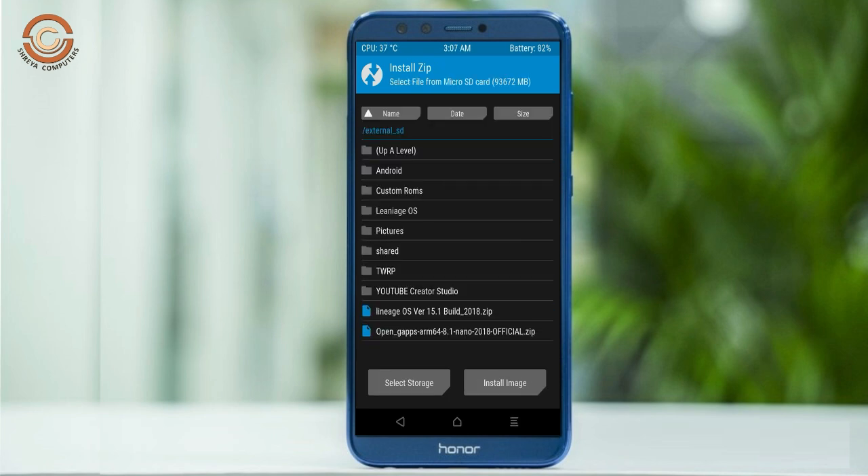Click on back option. Select the GApps. After selecting this, swipe right to install.